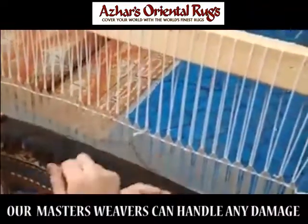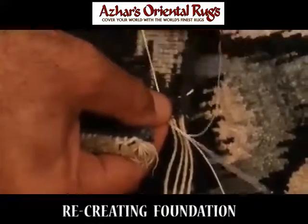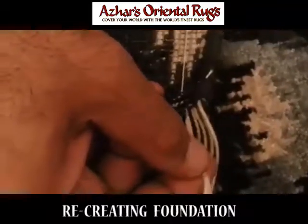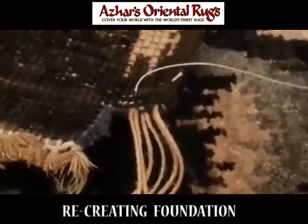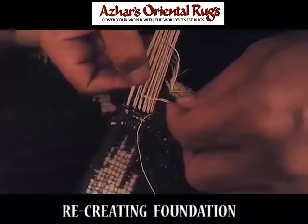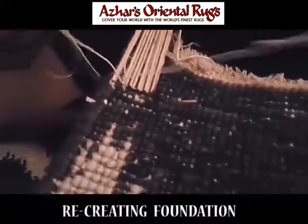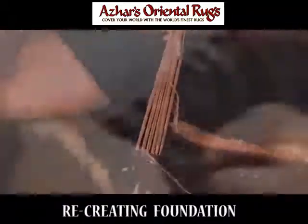Then he's knotting it down, securing it in place. Here he's forming the foundation of a rug that has holes in it — bitten by a dog or similar damage. You can see clearly where he's putting the weft thread through the foundation of the warp threads, turning it around, securing it down, and then making the next set of knots.